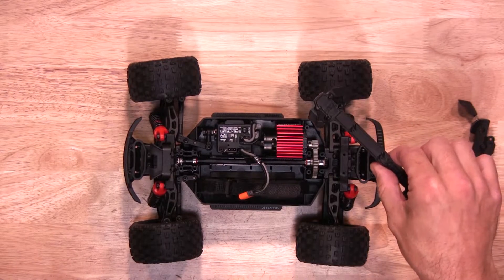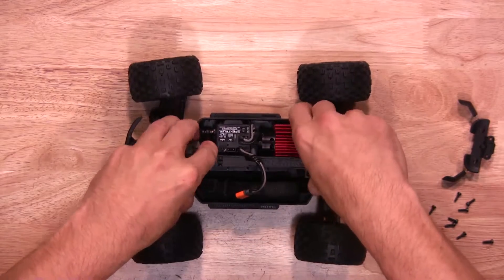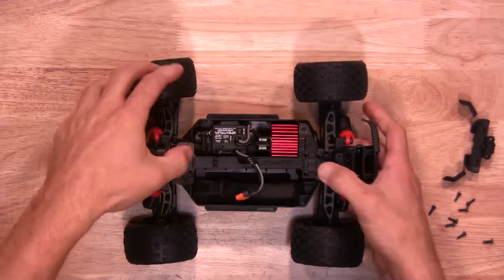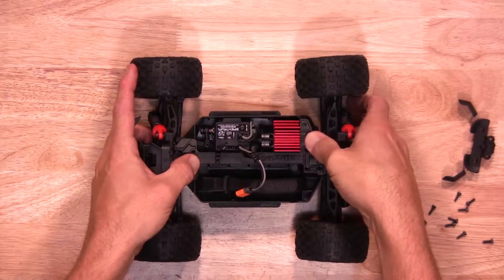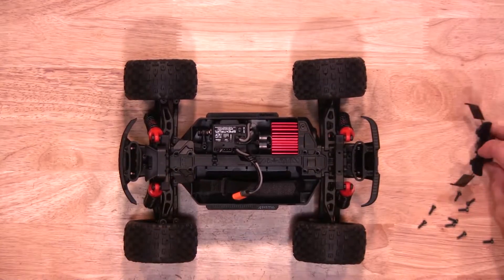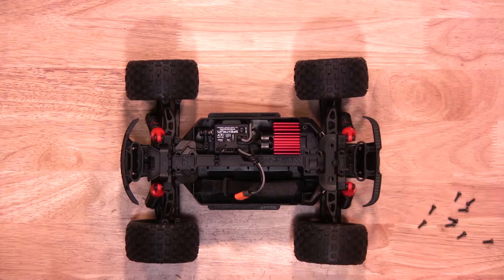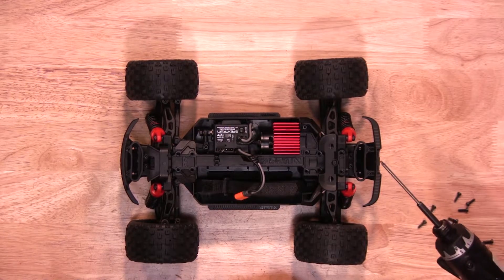Install the top deck, then install the body mount. Now you're going to install your screws — all of them the same, again 2mm.